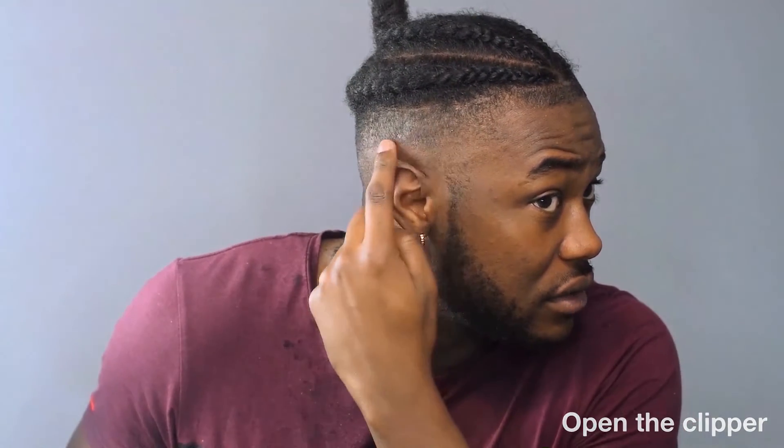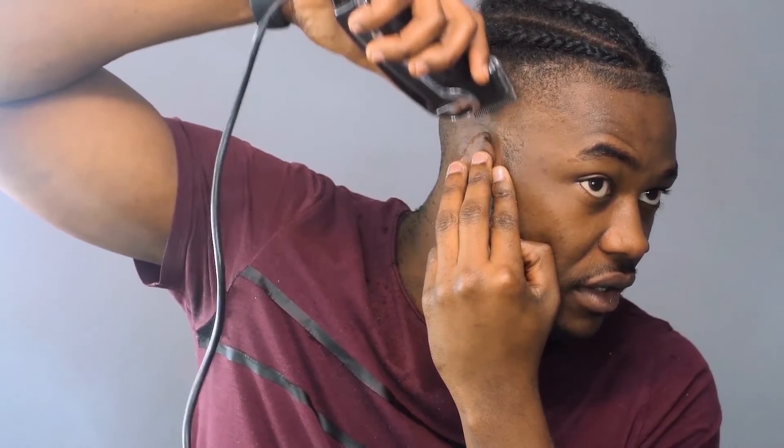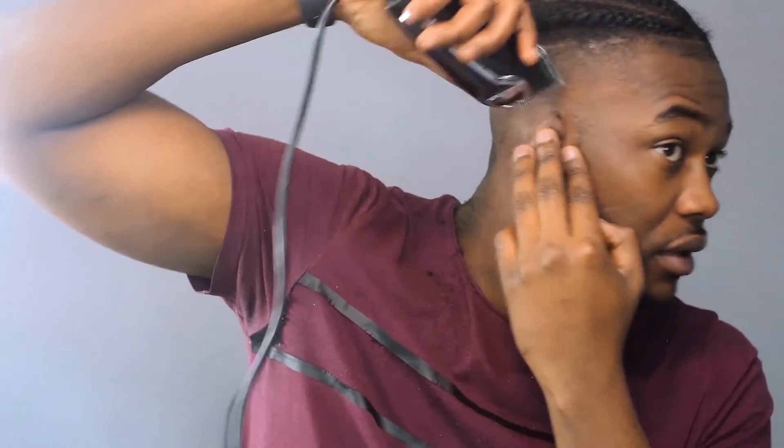Right now we're gonna try and blend that in. To do that, remove the guard, open the clipper, and where that line is — right where it's not clearly defined — go a little bit above that, maybe a centimeter or two, and just go downwards like that. I like doing this sometimes because it helps get all the small hairs. This is really where the magic starts to happen — if you've gotten here I'm really proud of you; you're a few steps closer to being your own personal barber. Just do that all the way around.